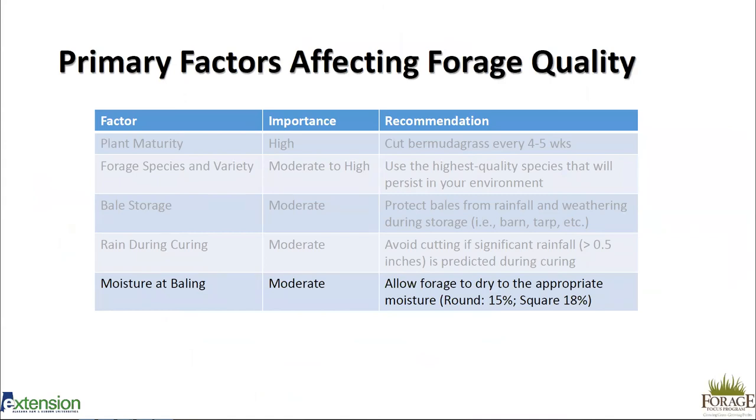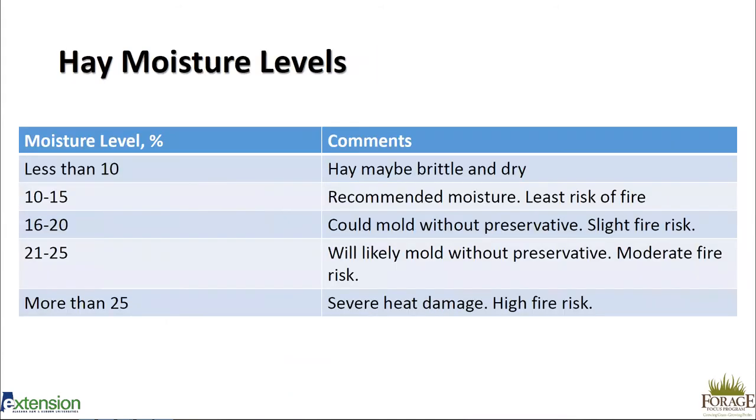The next factor is moisture at baling. We want to make sure our forage is dry to the appropriate moisture — for round bales that can be about 15 percent, and for square bales a little bit higher, up to 18 percent. Below 10 percent the hay may be brittle and dry, even grass hays, and can become very dusty. In storage, hay will reach an equilibrium of about 12 percent moisture based on ambient humidity, so 10 to 15 percent is our recommended moisture range.